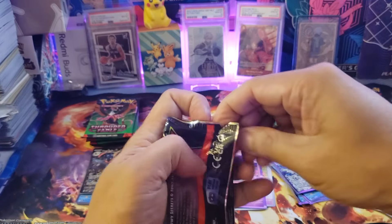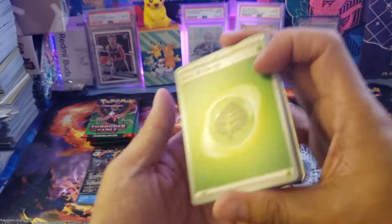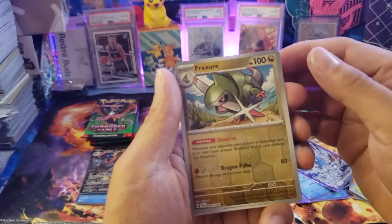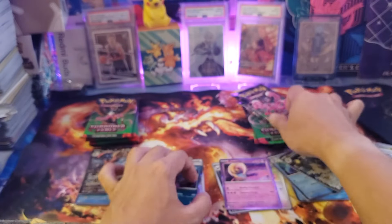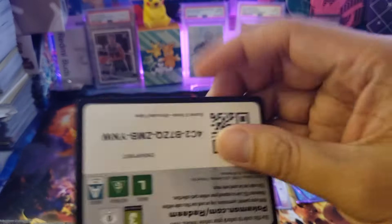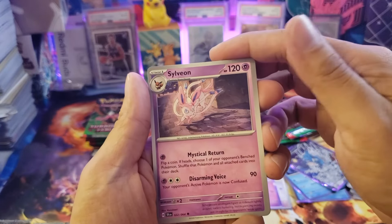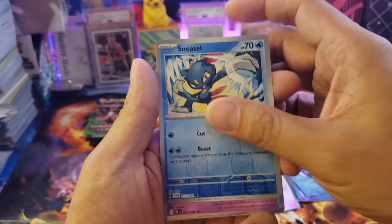Next is the Greninja box — hopefully we can get something good here. In English, the first print is better compared to Japanese, where pulls are more common. From this pack we got Roaring Moon, Cramorant, Night Stretcher, Sinistea, a reverse holo colorless Tinkatink, a reverse holo Froakie, and just a holo card at the back. We also got Fuecoco, Sylveon — a very nice Sylveon card — and Meowth with a reverse holo, plus a Sneasel reverse holo.